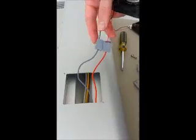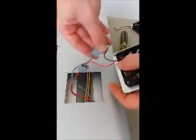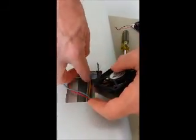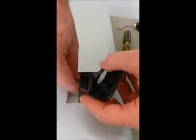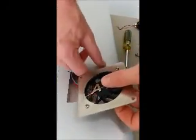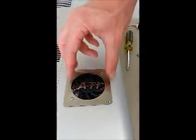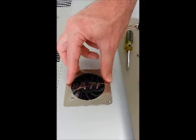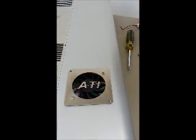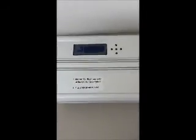Looks like we're in good shape, so now I'm just going to feed the wires back into the fixture itself. It's really important to tuck them in there so that they don't impede on the fan itself and prevent it from spinning. Once I've got it laid back in there, I'd like to test the fixture by plugging it back in and making sure the new fan is working correctly.